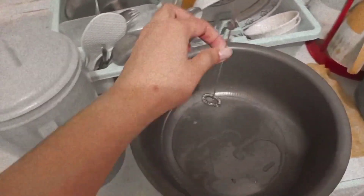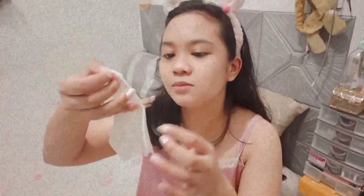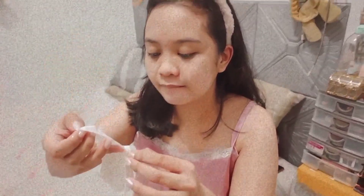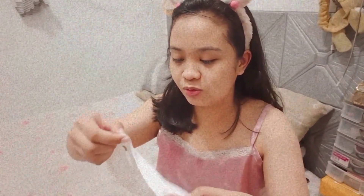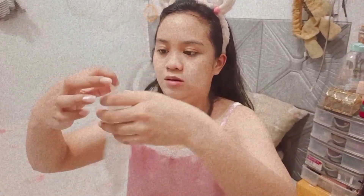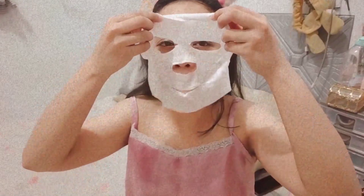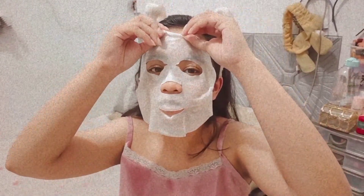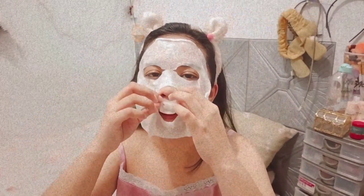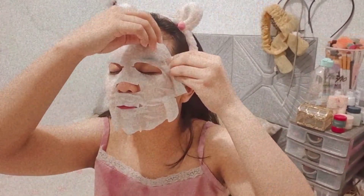After our dinner time, bedtime na. Usually maaga talaga kami natutulog on Sunday nights kasi maaga ang pasok namin pareho ng Monday. Here's me putting on my favorite sheet mask bago matulog — favorite ko talaga yung Medihil sheet mask kasi instantly makikita mo yung results na mas naging smooth yung skin mo, mas naging glowing.